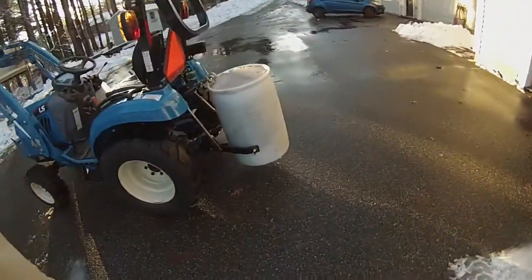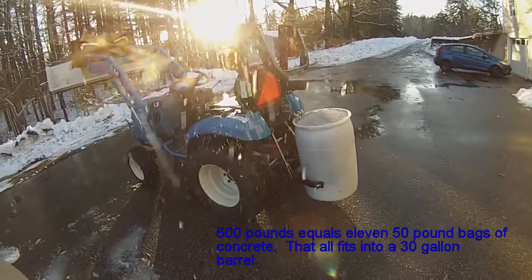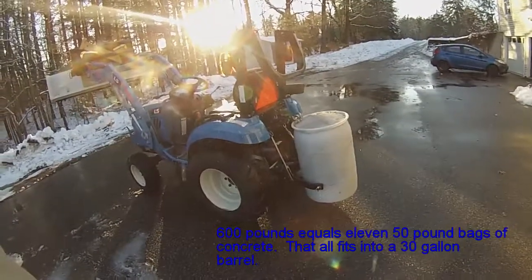600 pounds ballast back here — concrete and a 30 gallon drum.